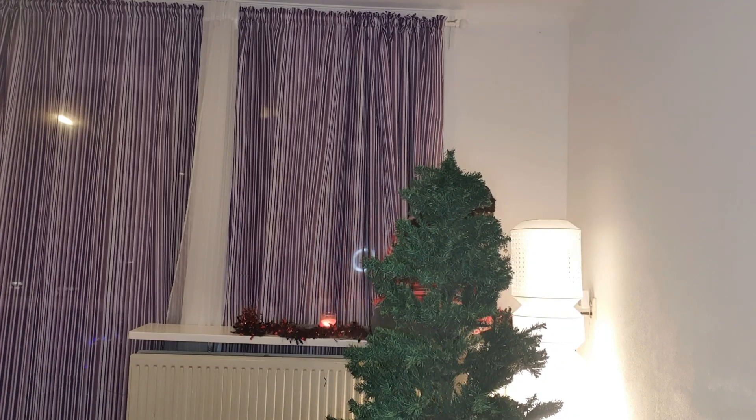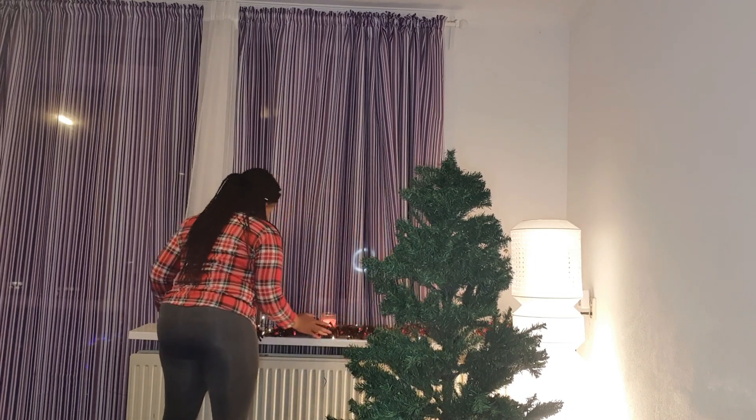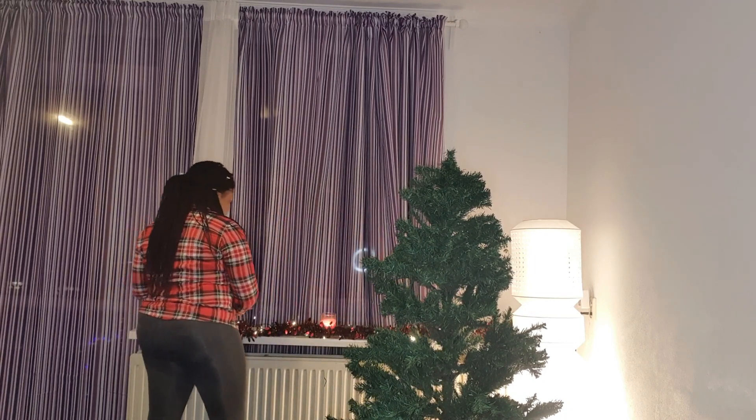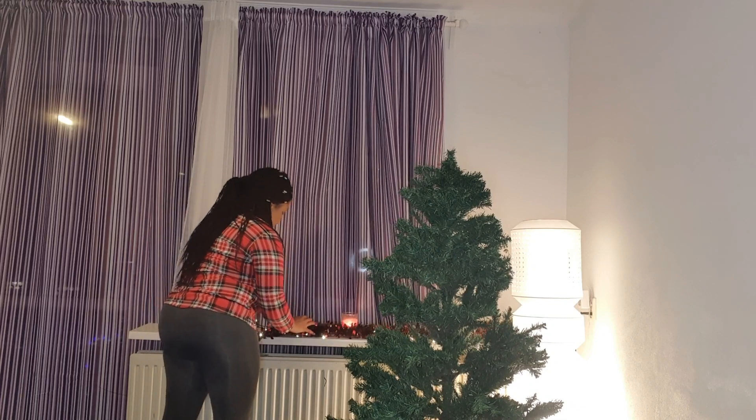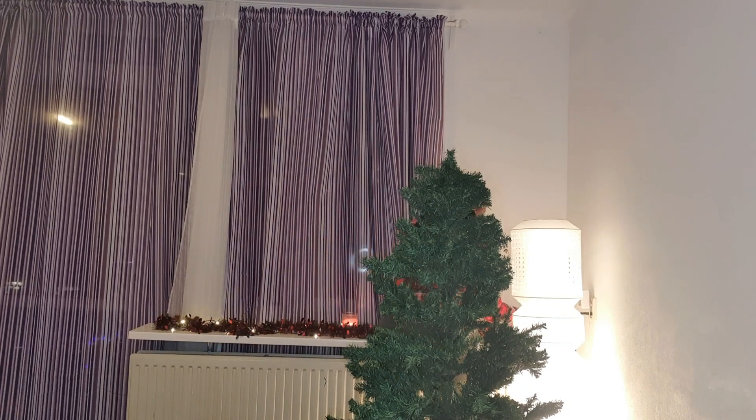I will show you guys a video later with the whole house decorated, because that night we were only doing the tree. I think we need to buy some more decorations to finish up the house, and later I can show you guys the final look of the house.